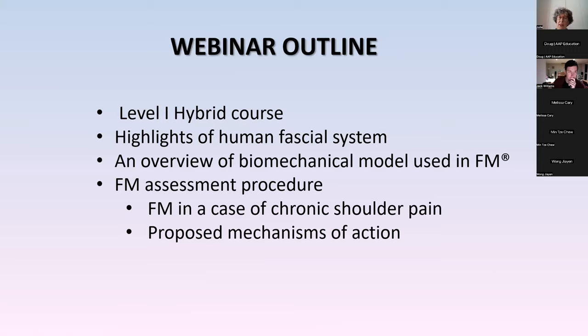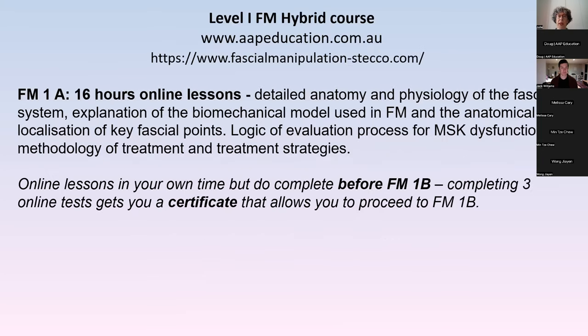I want to do a few highlights on the human fascial system. I've been studying and working with the Stecco group since 1998. I'm going to do a bit of an overview of the biomechanical model — because that's what you'd learn when you do the courses — the assessment procedure, a quick case report, and I want to talk about some of the mechanisms of action: how could it possibly be working?